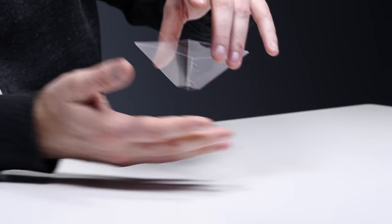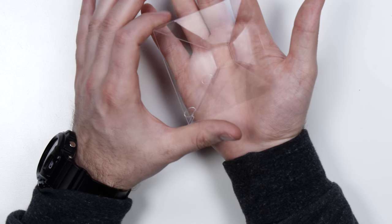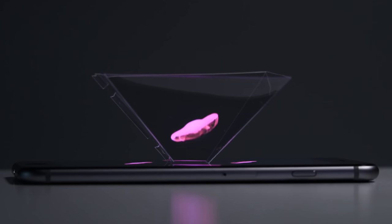So there you have it. Ten dollars gets you this ready-made little pyramid, which is going to enable the smartphone you already have to become a holographic viewer. Most people aren't going to believe you — you're going to show them that and say you can look at holograms with this, and they're going to be like, I don't think that's... Drop it on.